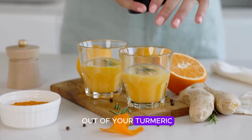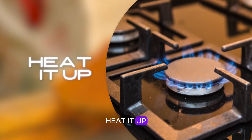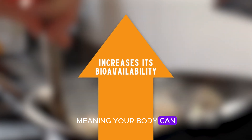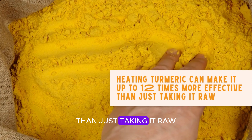It's such a simple step but it's a game changer for getting the most out of your turmeric. Here's another trick: heat it up. Gently heating turmeric actually increases its bioavailability, meaning your body can absorb it much better. In fact, heating turmeric can make it up to 12 times more effective than just taking it raw.